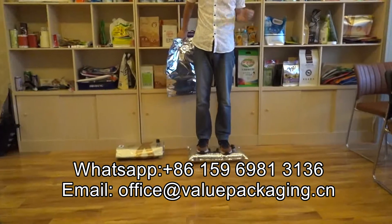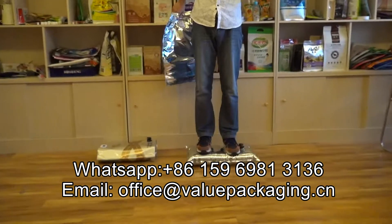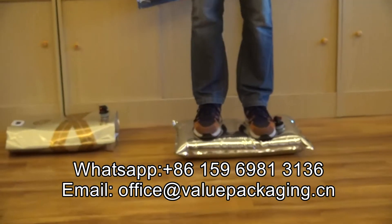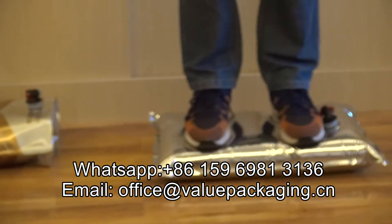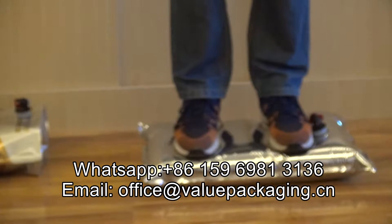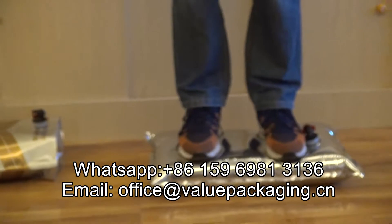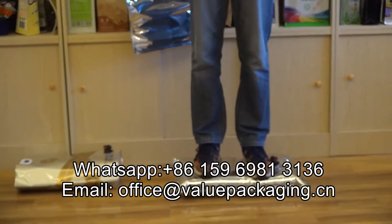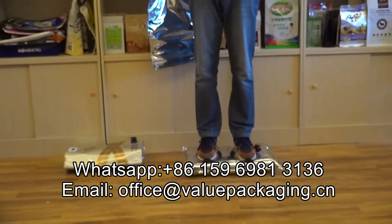I am 60 kg weight and for this pouch, as you can see, there is no leakage or no break. This pouch is quite suitable for packaging drinks, beverages, drinking water, and red wines. So any questions regarding the packaging of liquid products,